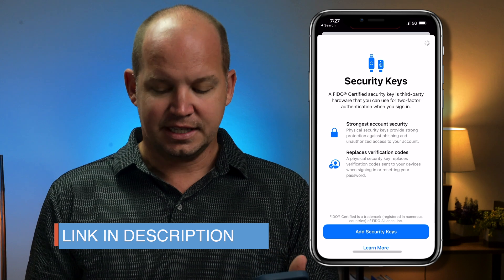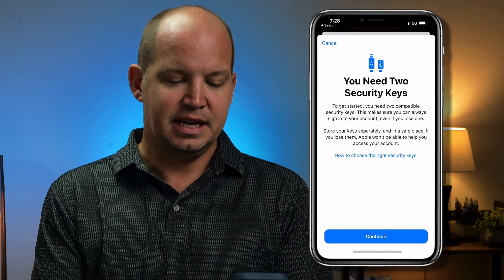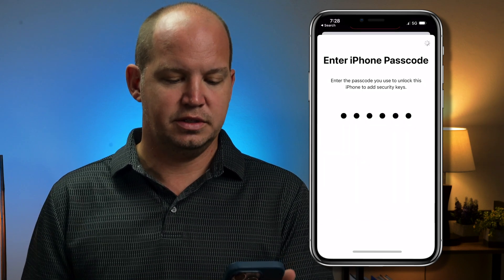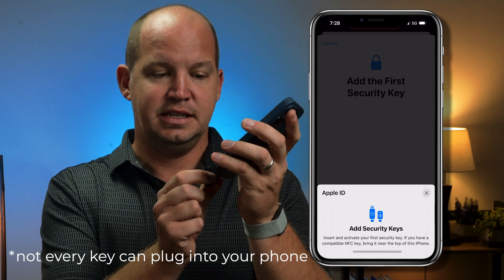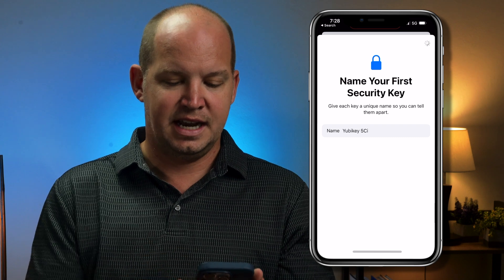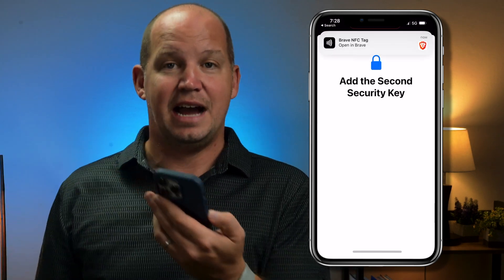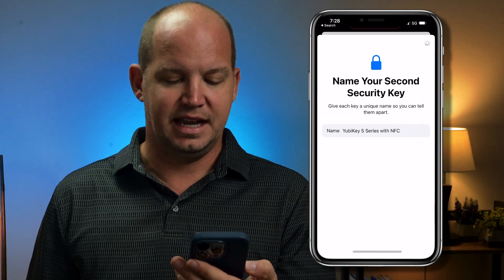Now that you're in here, click Add Security Key. You're going to need two security keys, as I said, so click Continue. When it asks me to plug in my first key, I'm going to plug that in. First I need to put in my passcode. Now I'm adding the first key — I've plugged it in and I'm going to name it the 5CI, which is great. Now I need to do the second key. This one is the NFC version — I tap on the back, and when I tap on the back, it confirms that the key worked. So I'll click Next. I've done that with the 5 NFC.